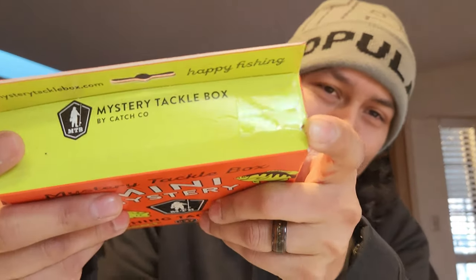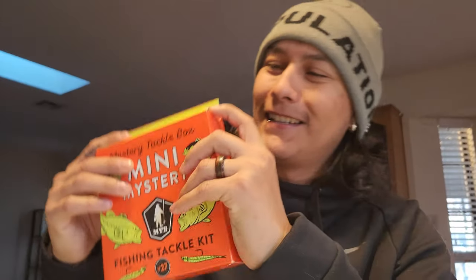It has a full pull tab right here, but there's tape covering it. Let's go ahead and give it a little dump here.